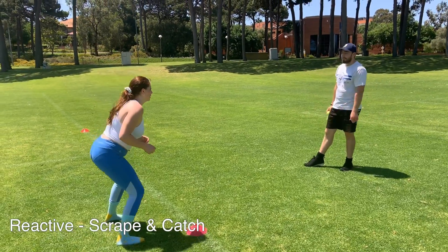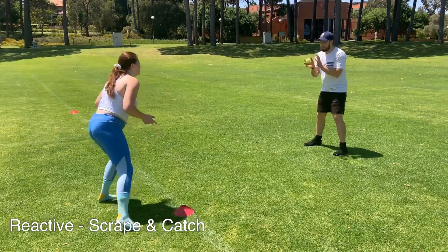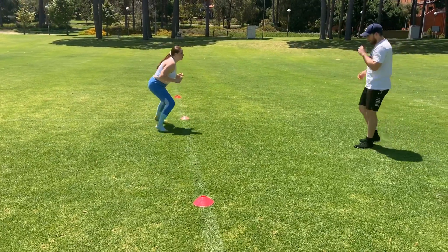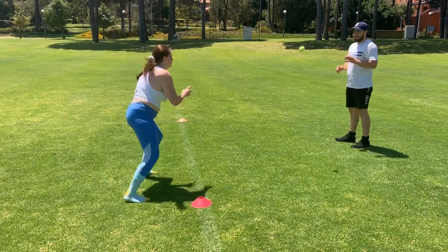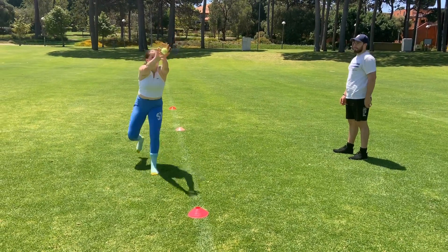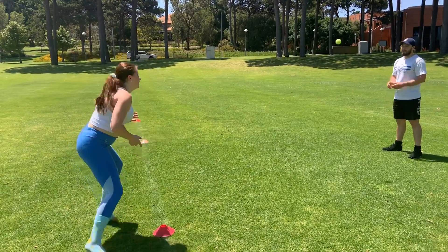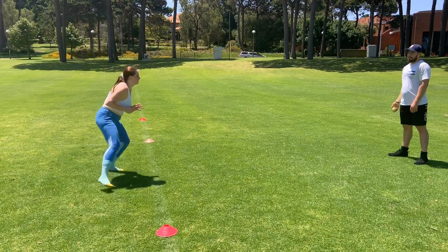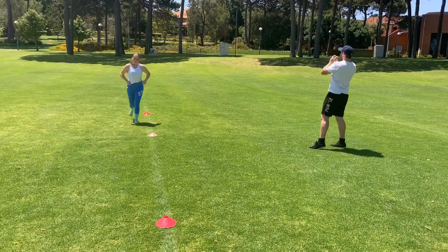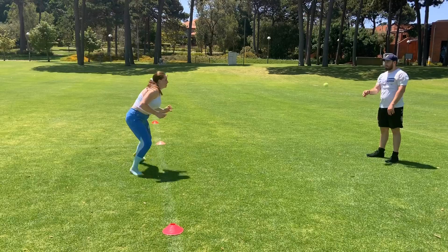Now we're moving on to a reactive drill and this is one of my favorites. Sav is moving between two cones and she has to react and catch the tennis ball — her ankles work really hard to stabilize because she doesn't know when she has to suddenly change direction. The reason I like this drill so much is because it's more like a game situation: you don't know what's going to happen, you see something and react suddenly to it, and this is when most ankle injuries occur. So you need to get those ankles stable and ready to change direction.